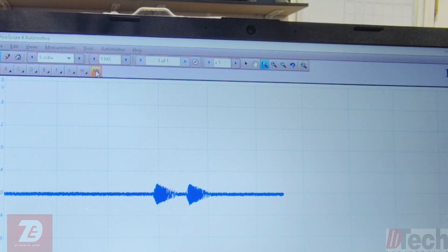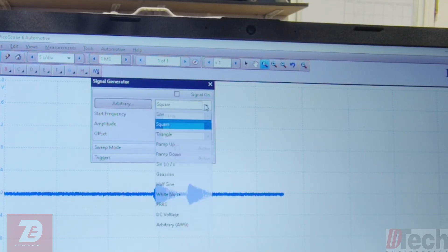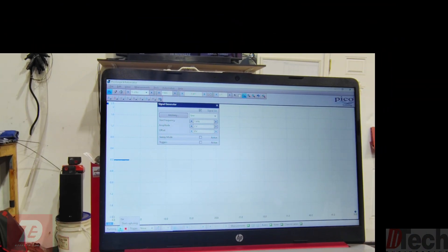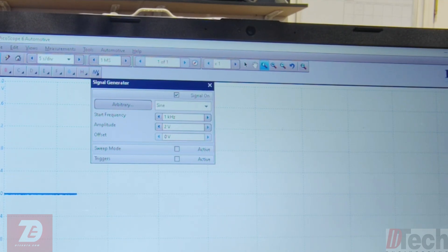I'm setting up the signal generator: sine wave, two volts, signal on, and start. Right now the scope is generating a sine wave and I've got it tapped into the connector in the rear where the ABS sensor plugs in. I'm going to send it up through the harness to up here where I'm tapped in at the module — and first we're going to check it on the scope to see if it makes it up here.